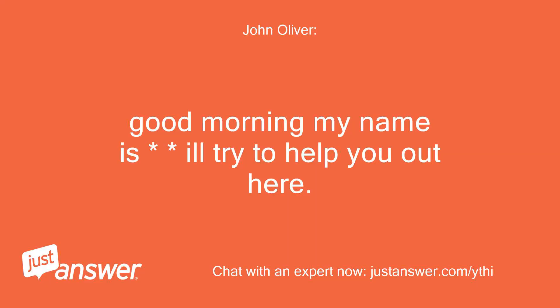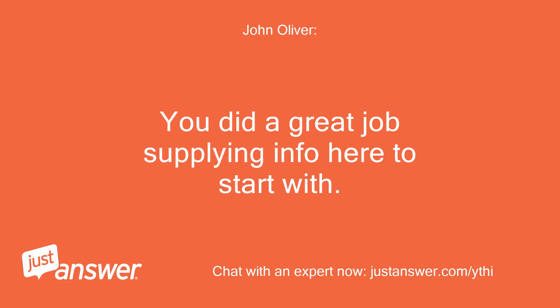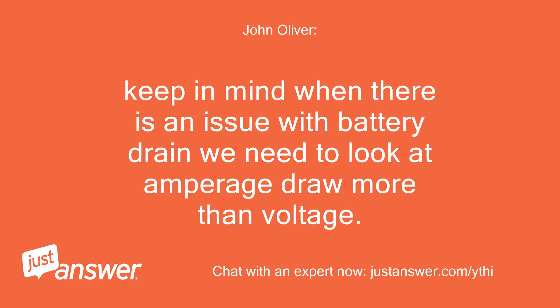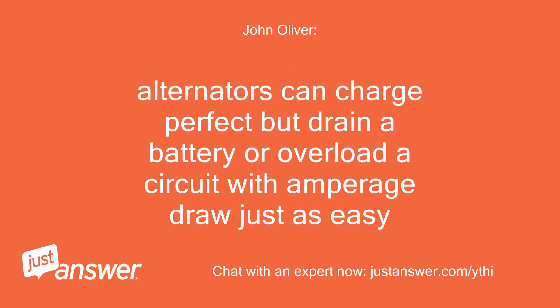Good morning, I'll try to help you out here. It sounds to me like your alternator has failed. You did a great job supplying info. All of your tests were spot on. Keep in mind when there is an issue with battery drain we need to look at amperage draw more than voltage. Controllers will drain 5 to 12 volts but no amps. To prove that the alternator is at fault, disconnect the main hot wire and see if the draw goes away. Alternators can charge perfectly but drain a battery or overload a circuit with amperage draw just as easily.